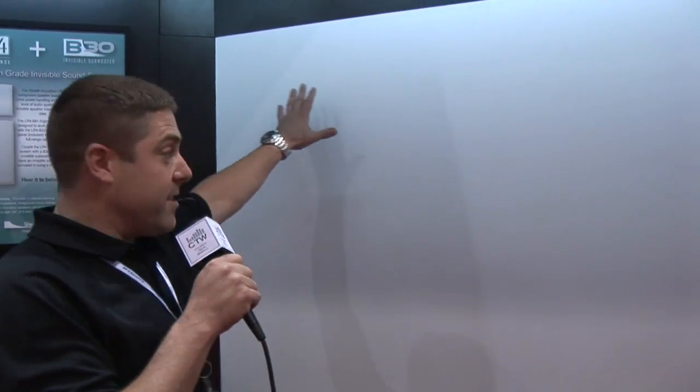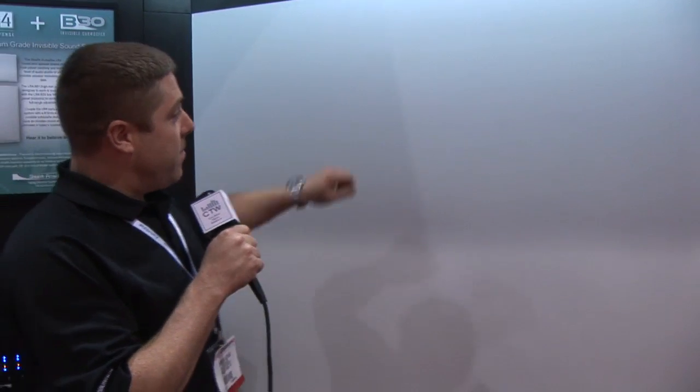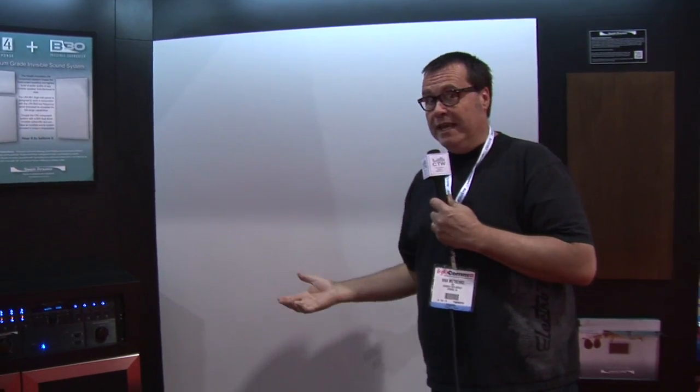They've included each model in this demonstration wall. The LR6 is in this vicinity, then the LR8, LR3, LR4, and the B30 sub down low. Although the audio quality won't fully come through on video, he's turning it up so you know we're not kidding. Very cool. You can visit their website at StealthAcoustics.com if you need high fidelity in-wall speakers because you don't want them hanging externally due to design, sight lines, or whatever — it's definitely something to consider.